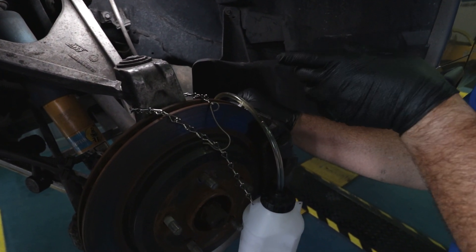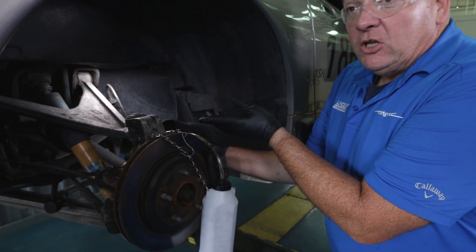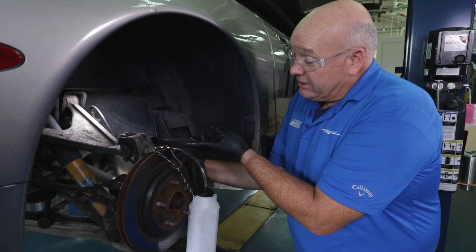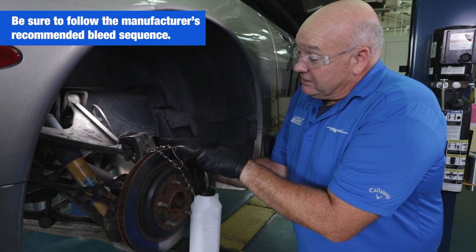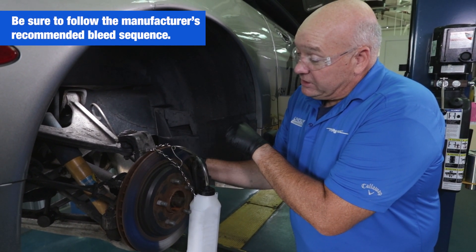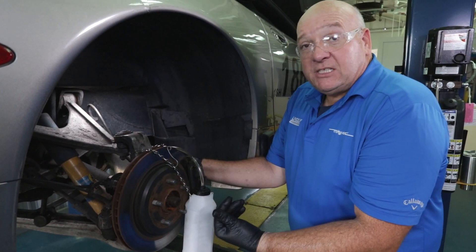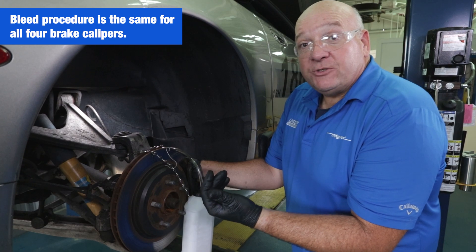After that, give it another 10 to 15 seconds — may need longer, depending upon your vehicle and your brake system. Always check the manufacturer's suggestions when it comes to brake bleeding procedures to make sure you get the wheels in the right order. But this is basically the same procedure that would be done at each wheel.